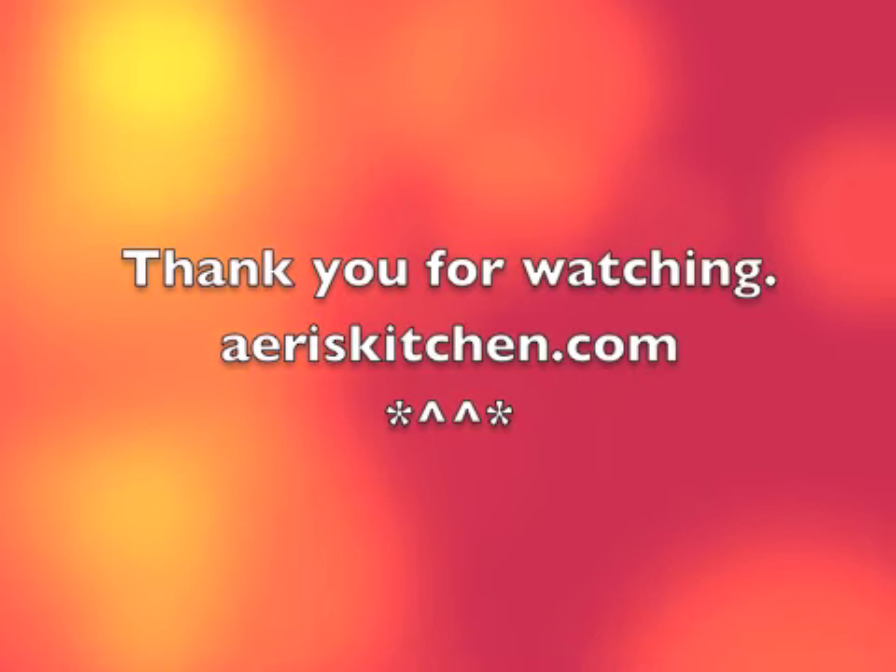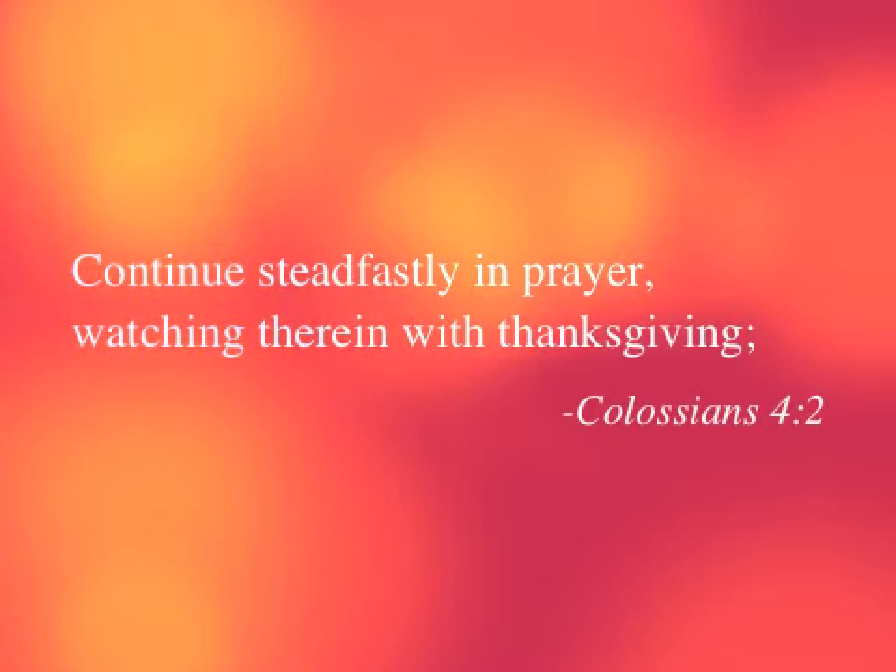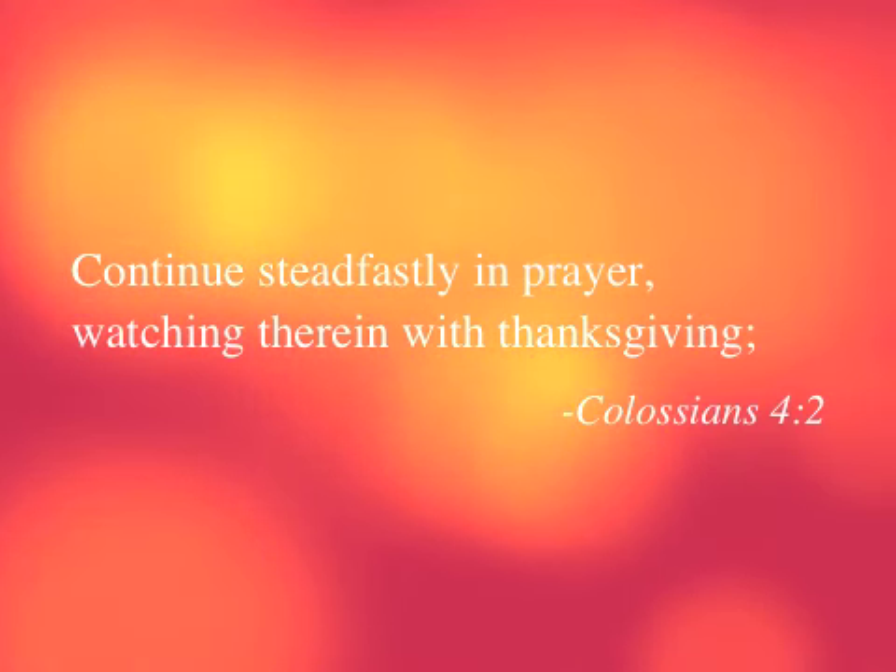Thank you for watching. See you soon again. Bye!